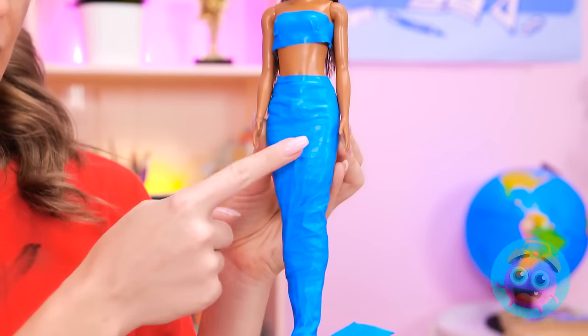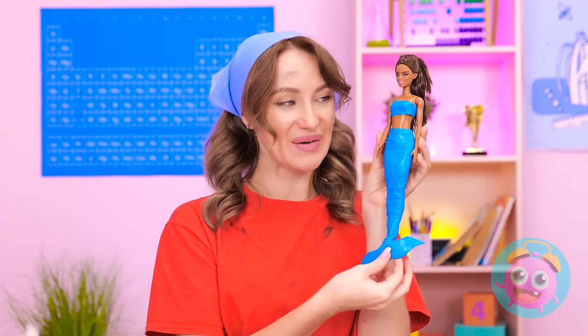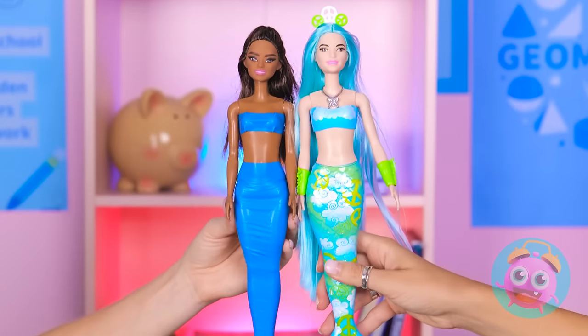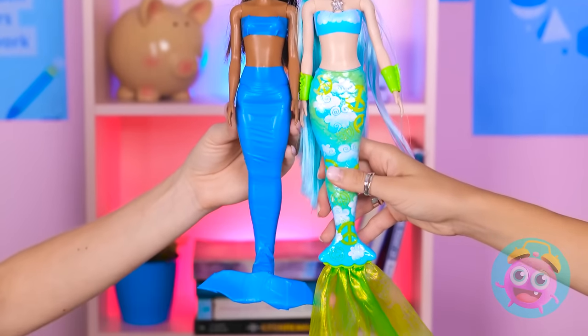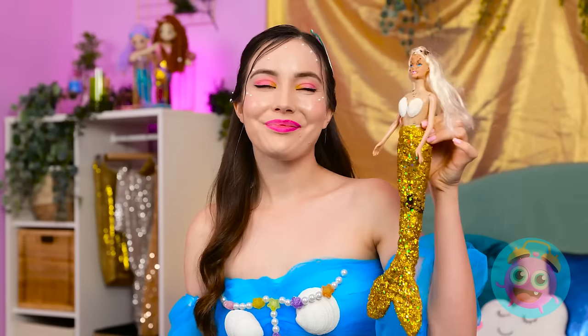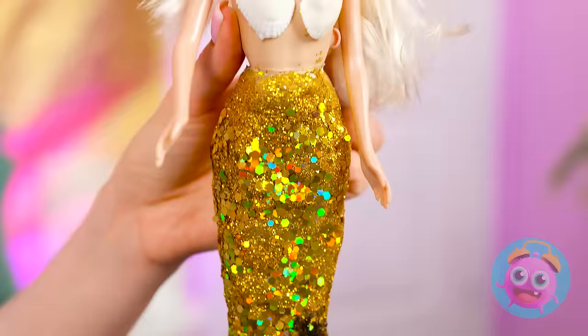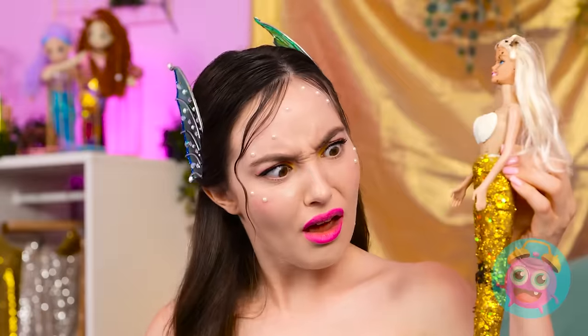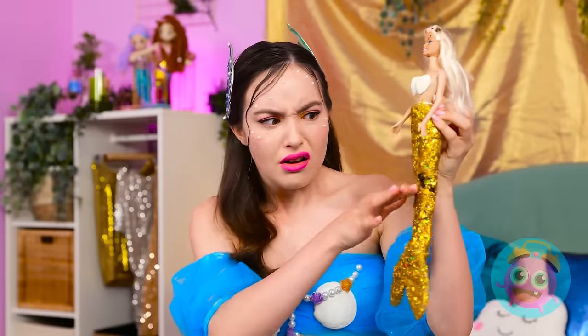I think it looks cute! Wow! Mermaid power! All we need is some water! Mermaid besties! I wonder if you're waterproof? Oh no! That certainly won't do!